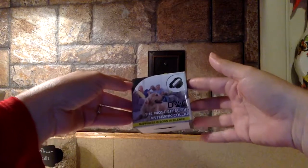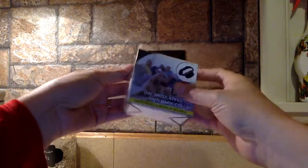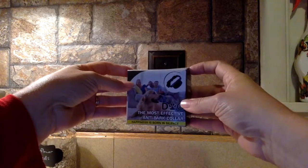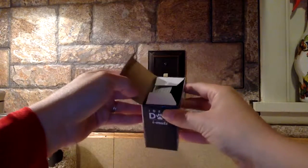Hey everybody! Today we're taking a look at the Ideal Dog Anti-Bark Collar. This is a great product if you have a dog, like I do, who has a lot to say, usually at the most inopportune times.